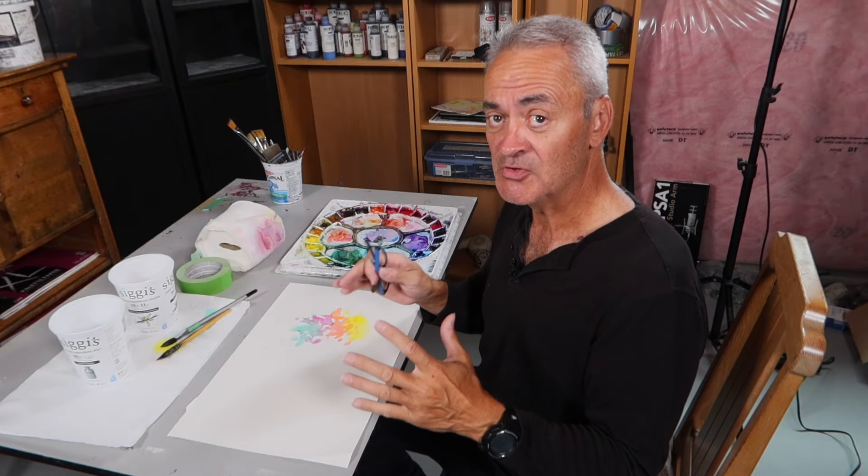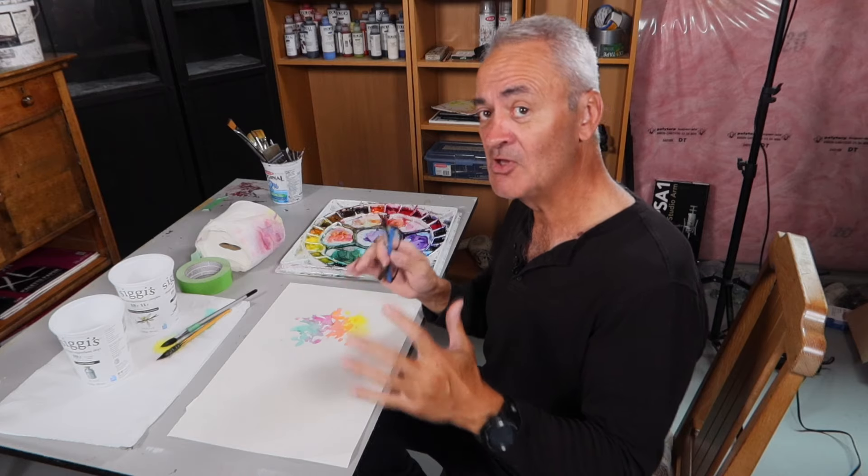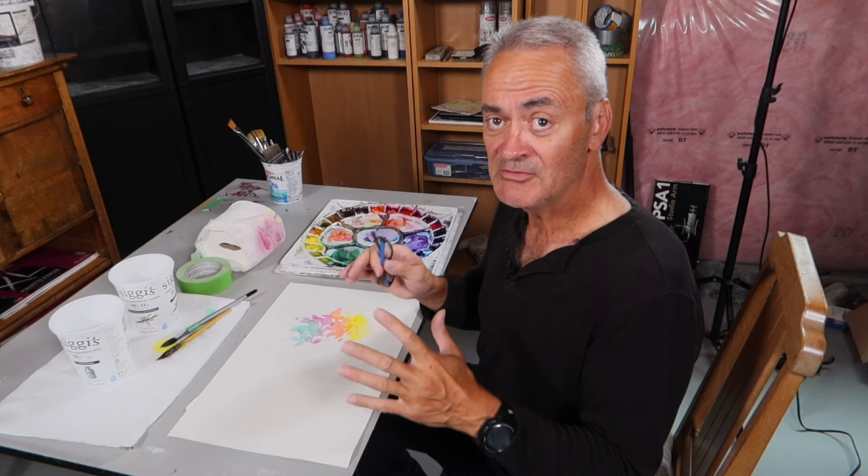I'm going to be documenting this process, so if you want to come along with me for the whole journey, make sure you're following me and look out for these posts.